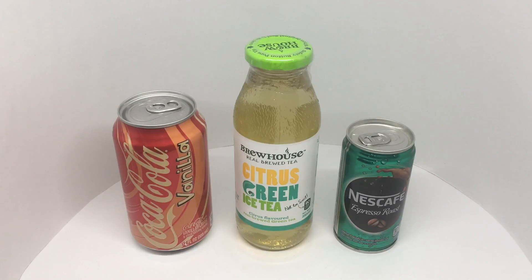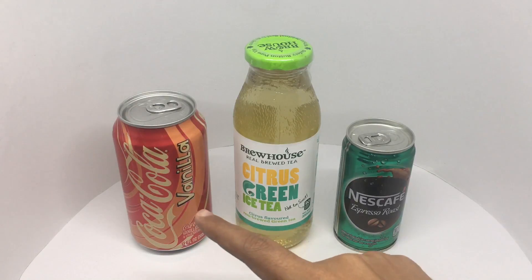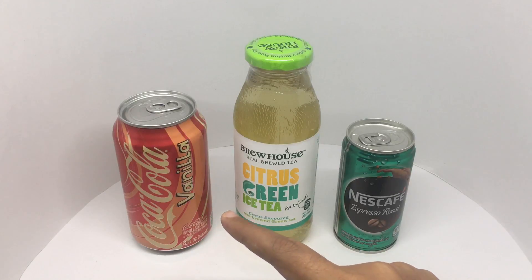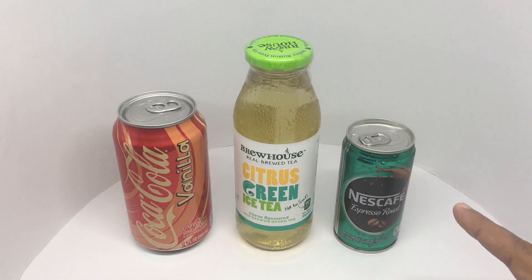Out of these two, which one do you think is the costliest — the 150 rupees or two-dollar one? Hope you have your guess ready! It's this one — the costly one costs around 150 rupees or about two dollars, and the other costs around 74 rupees or about a dollar.